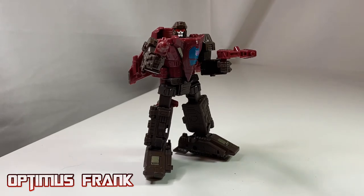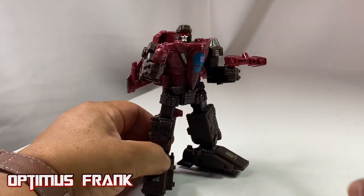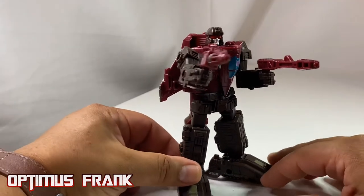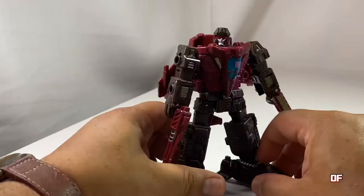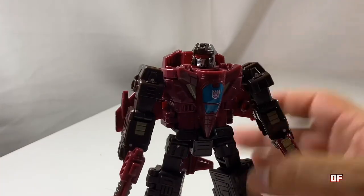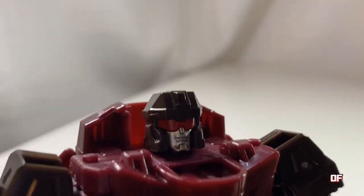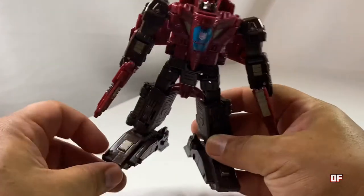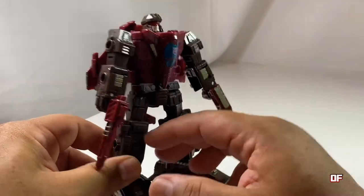There is so much I like about Skytread. He's a well-proportioned deluxe, he's a dark coffee brown with a maroon red going on, and there is a shiny blue at the center of his chest. His head sculpt is one of the best in the line in my book. These Decepticon red shades look so chill - a ladies man right there. He does have some grey on his feet and his hands which blend in nicely, and he has detailed etching all over.